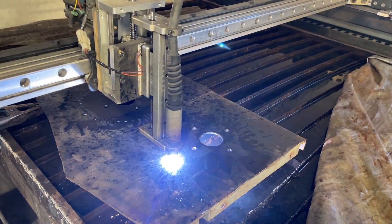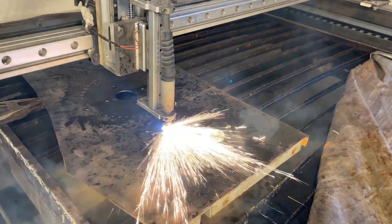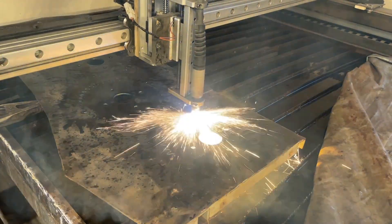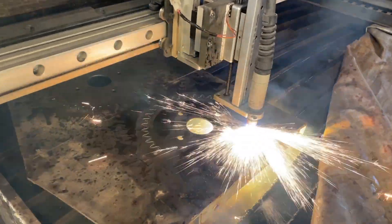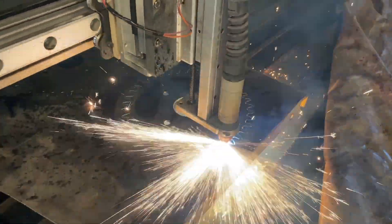I needed two gears that will be used to rotate the tracker east to west. I found an old shareware program on the internet called Sprocketeer, where all you have to do is put in the chain type and the number of teeth and it generates a DXF file. I then cut the gears out using my CNC plasma.